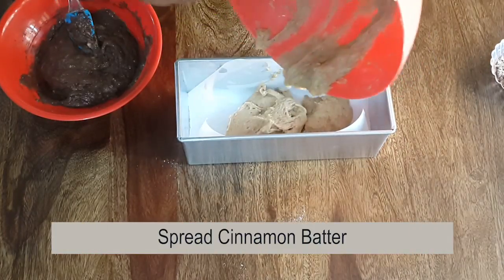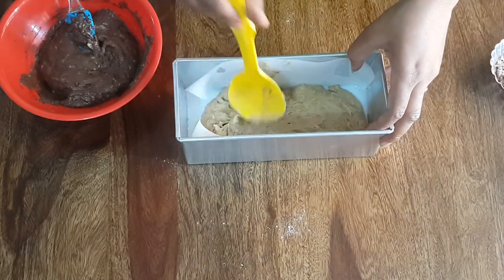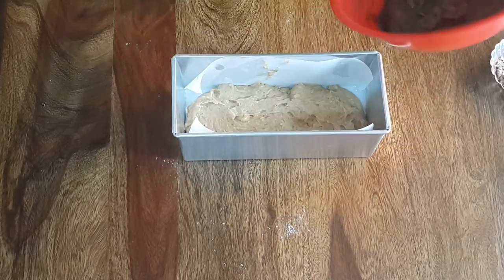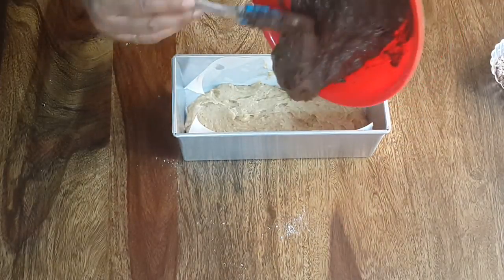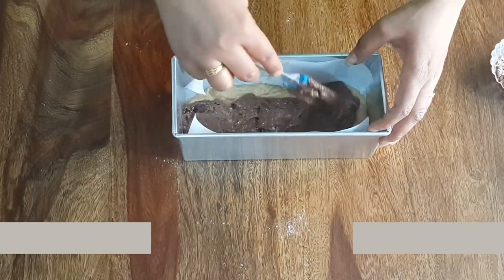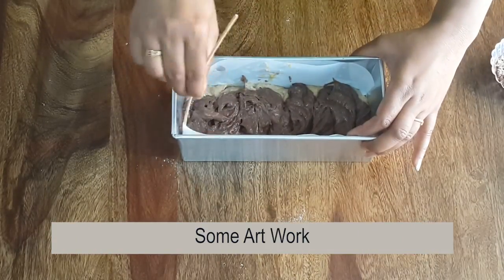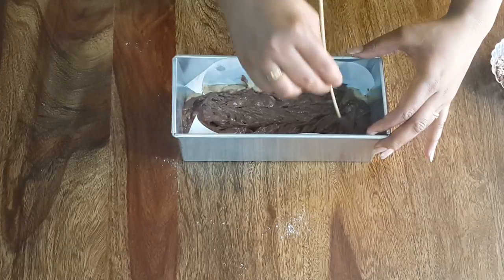Now take a baking tin lined with parchment paper. Pour the batter in layers into the tin. Bake in a preheated oven at 180 degrees Celsius for 30 minutes.